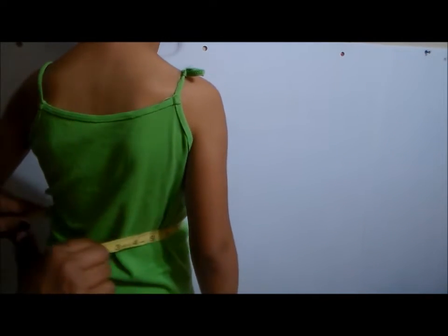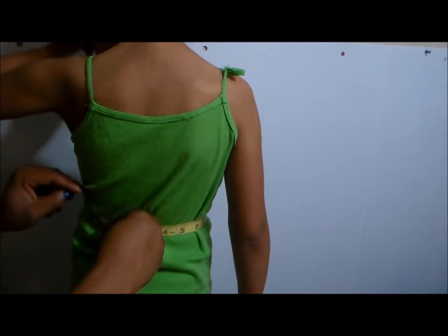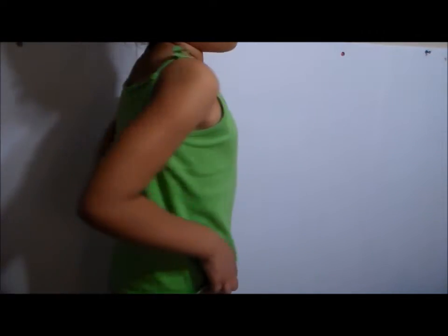One more measurement is around the waist, because you want to know how wide to make it. Beauty's waist is actually 22 inches now. It's been 20 inches for the longest ever since you were two. You finally grew! So now we have our measurements and we can go ahead and start with the pattern.